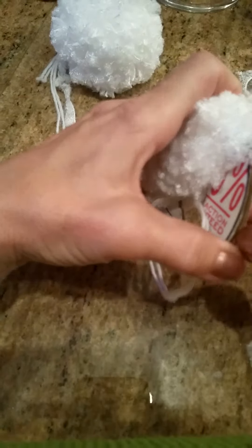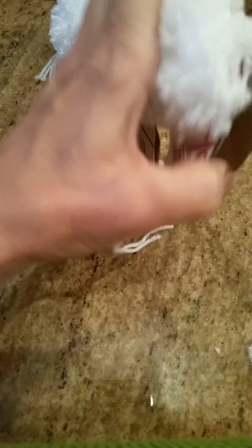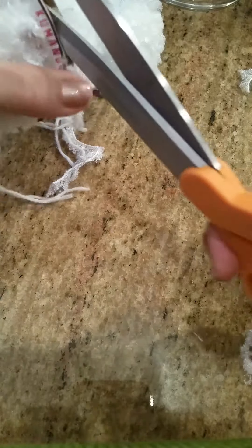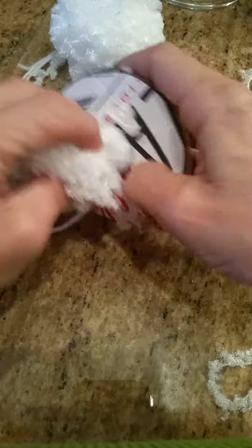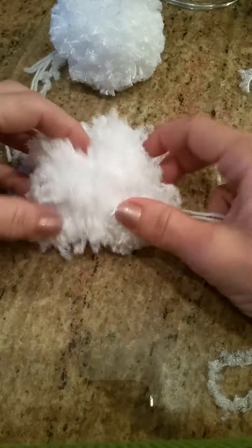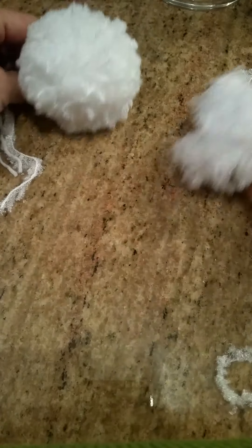Now we will go in between the cardboard and start cutting. You're going to have to shimmy it out a little bit — it's kind of tight. Then you're going to want to trim it; it's going to need some trimming for the fuzzies. But then you're going to end up with a pom-pom that looks like a snowball.